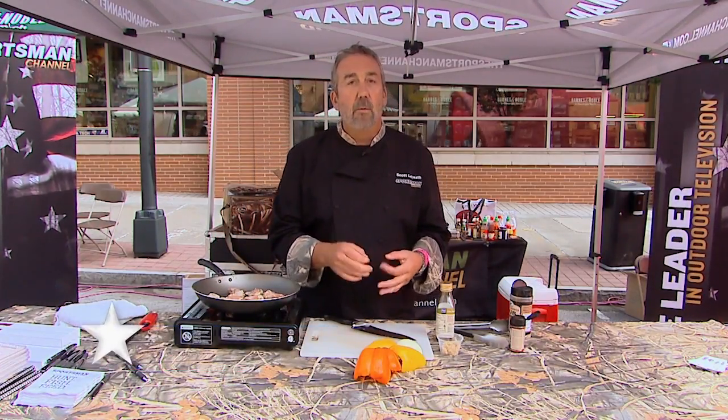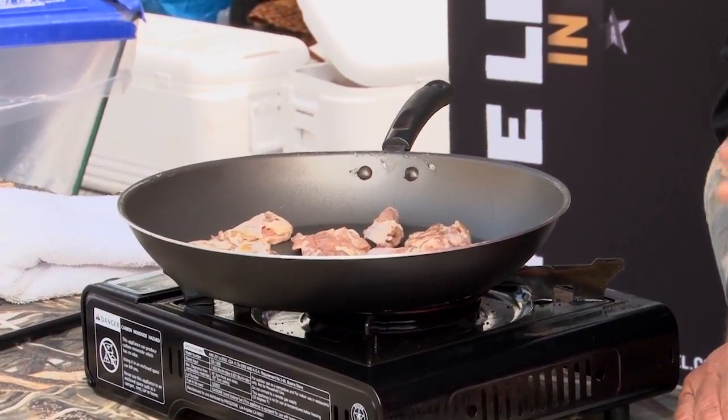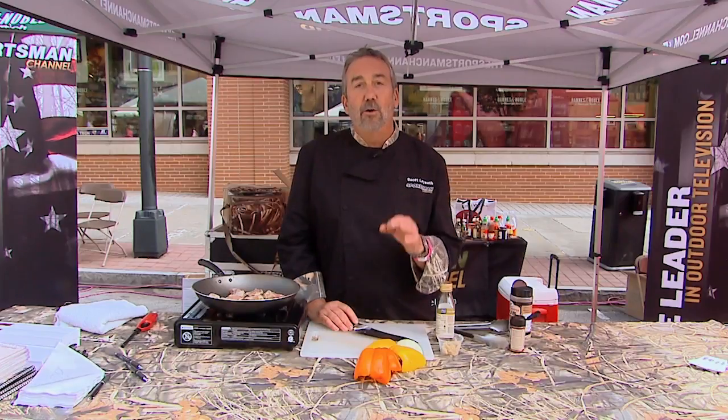In this pan I have quail breasts. The same recipe I'm going to use here, you can use with split quail or whole quail. One of the things you don't want to do with your quail — as is my mantra with most game — is you don't want to overcook it.